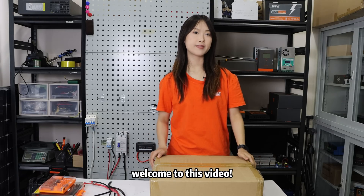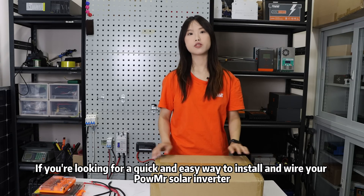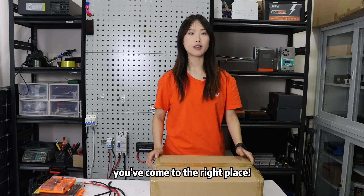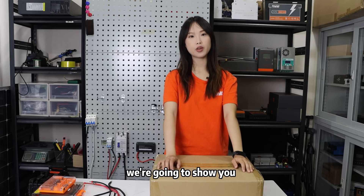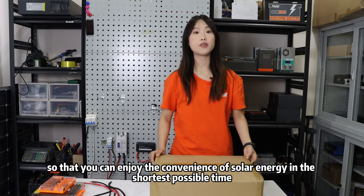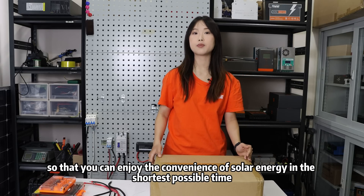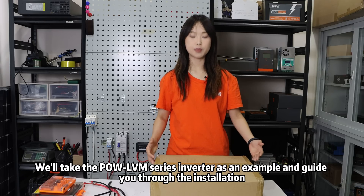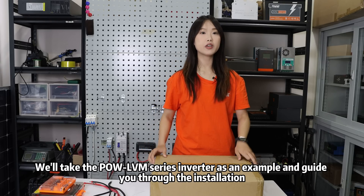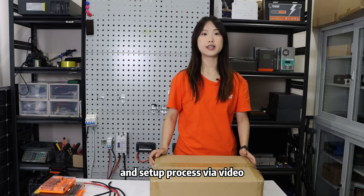Hello everyone, welcome to this video. If you are looking for a quick and easy way to install the solar inverter, you have come to the right place. Today we are going to show you how to install this solar inverter quickly so that you can enjoy the convenience of solar energy in the shortest possible time. We will take the Pole LVN series inverter as an example and get you through the installation, wiring, and setup process via video.